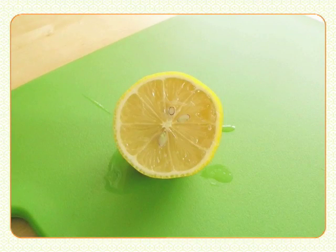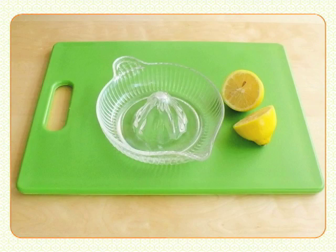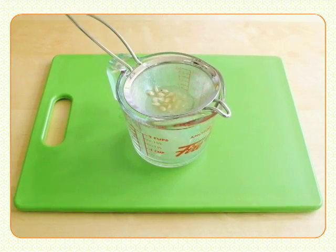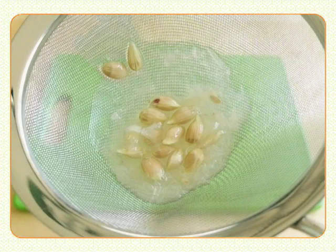Then cut it in half across the thick center. If you have a citrus juicer, just press down and twist each lemon half. The juice collects in the base. Pour the juice through a small strainer to capture all those pesky seeds.